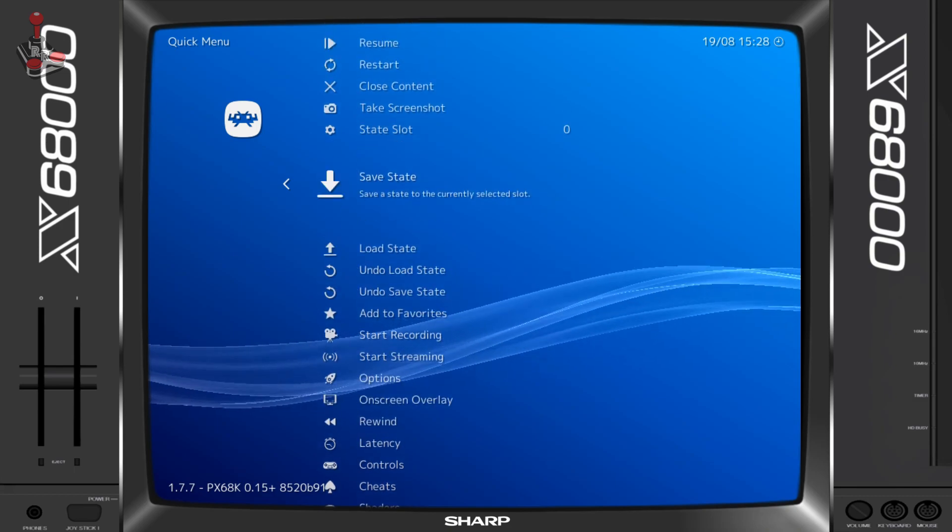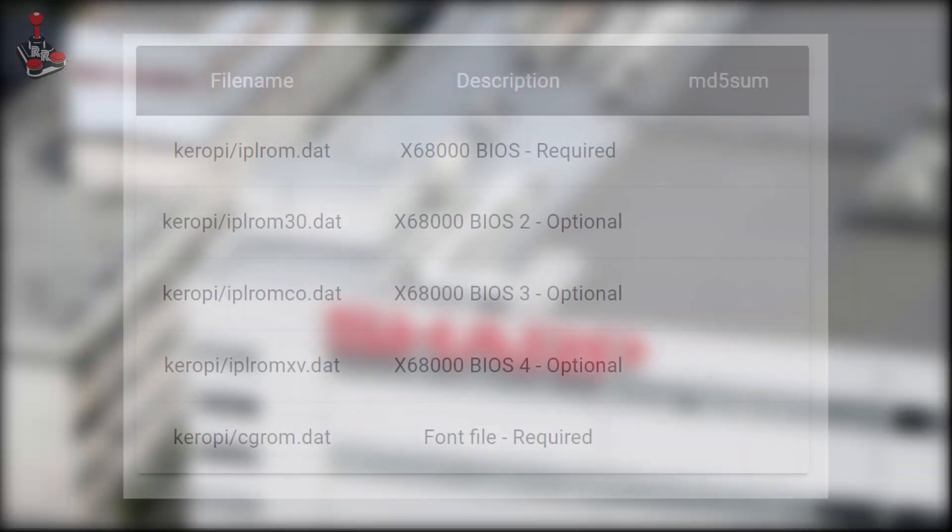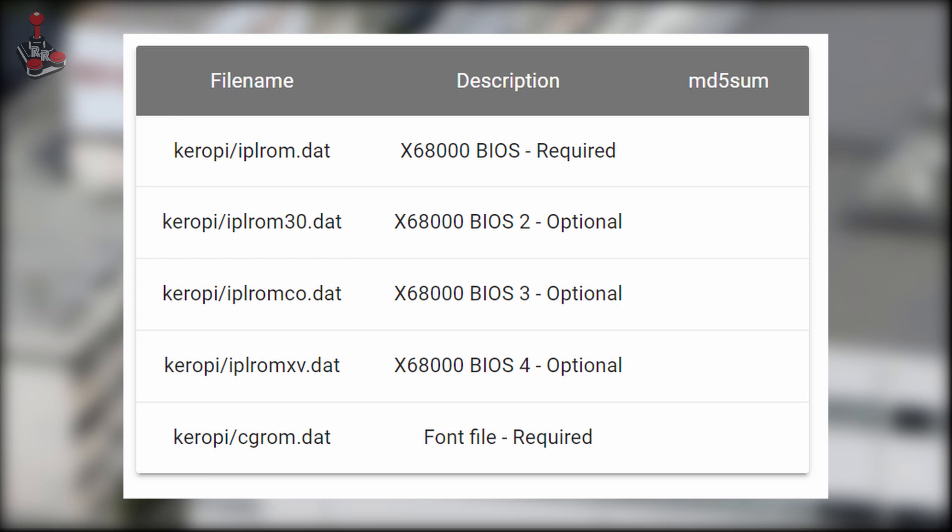To use the X68000 emulators, you usually need to provide your own X68000 BIOS files. A little disclaimer here — the files are readily available on the internet with a quick search, and some sites even say that they are now public domain, but I can't confirm this. These files need to be placed in a directory called 'kiropi' when using RetroArch in its system folder, and with standalones, they usually just go in the root directory of the executable.